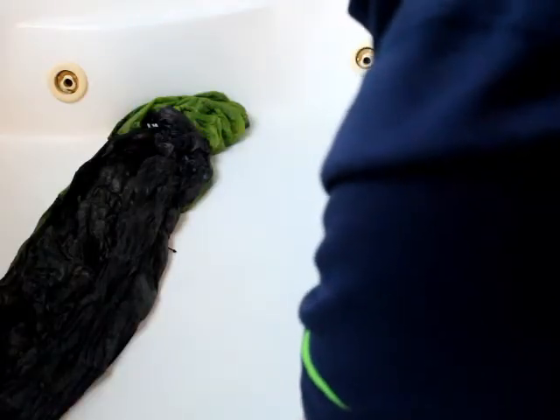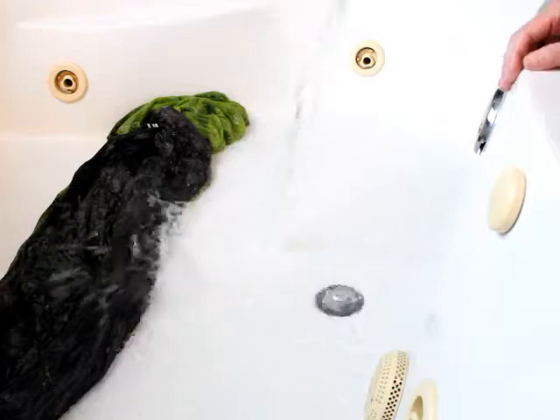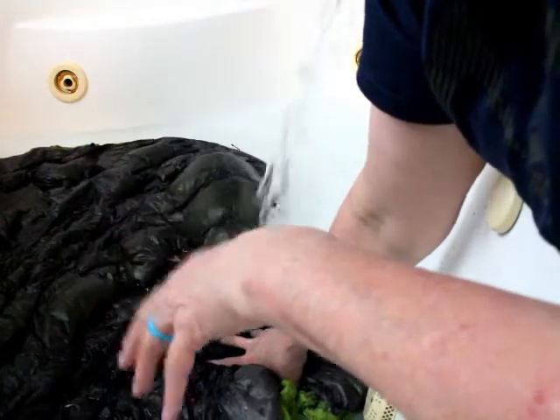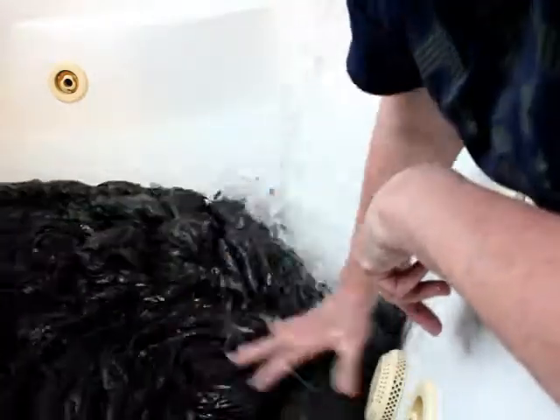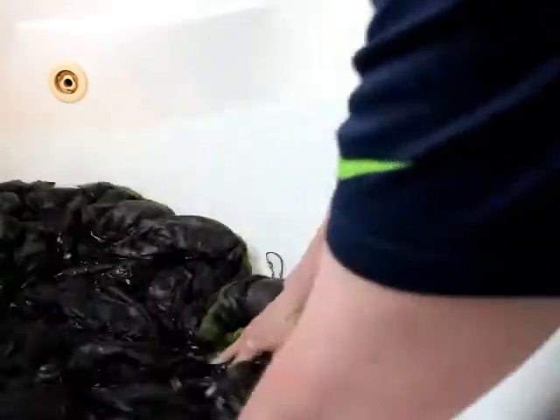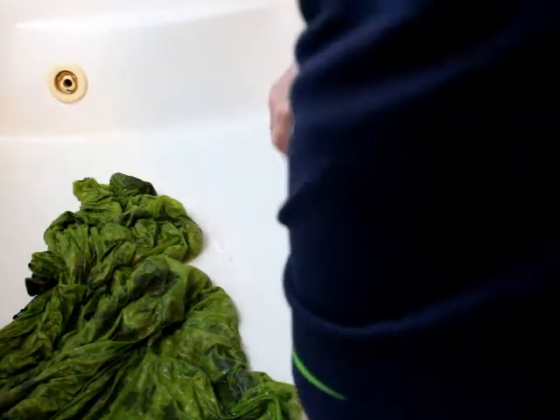Now we will fill that tub back up and rinse it. We're going to keep repeating this process until the water comes out clear. I'm going to rinse this one more time and then I figure that should be enough.